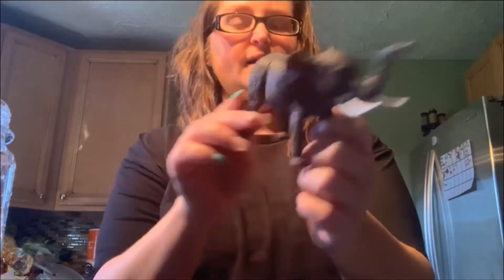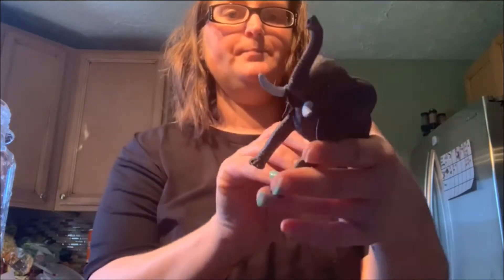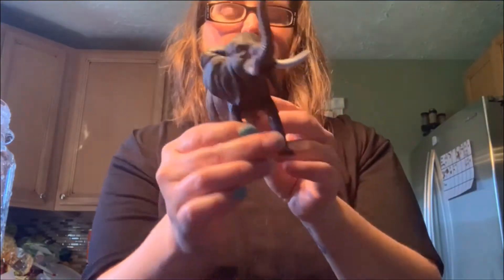Ms. Ashley here. It is April 30th, it's Thursday, and I am going to do a science project with you guys. We are talking about zoo this week and I thought it would be fun if we made — what is this, guys? An elephant! Let's make some elephant toothpaste.